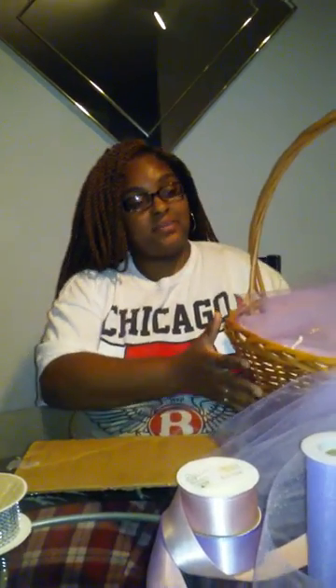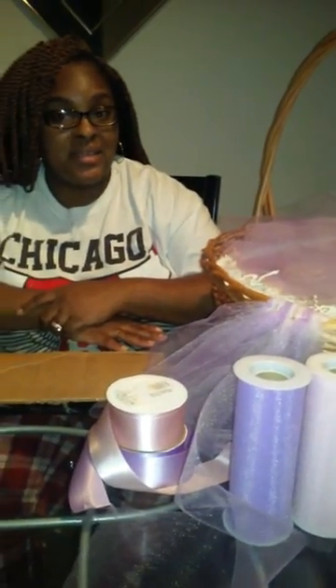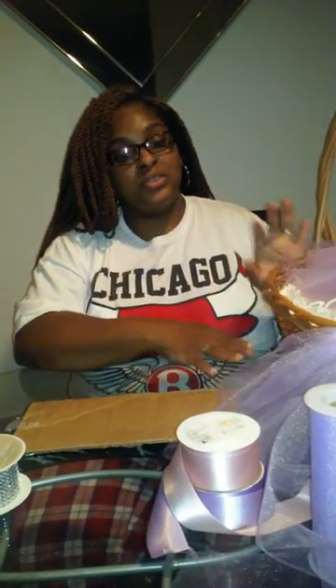Hey guys, I'm back with another tutorial on how to make a baby shower basket. What I have here today is my nice big beautiful basket that I purchased from my local craft stores — Hobby Lobby, Michaels, Walmart, whichever you prefer. I would say it's good to get your baskets around Easter so you can get it when it's cheaper, but to each his own if you don't mind paying whatever price.